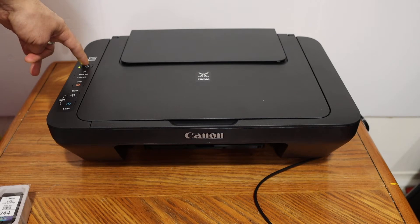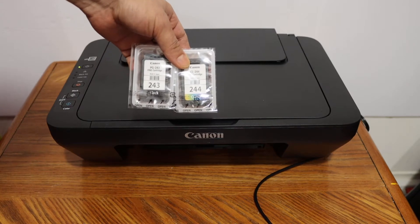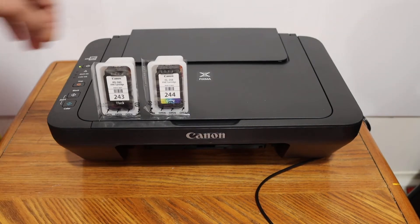Switch on the printer by pressing the power button. We get two setup cartridges: number 243 is black and 244 is color. To install them, we simply have to take them out.